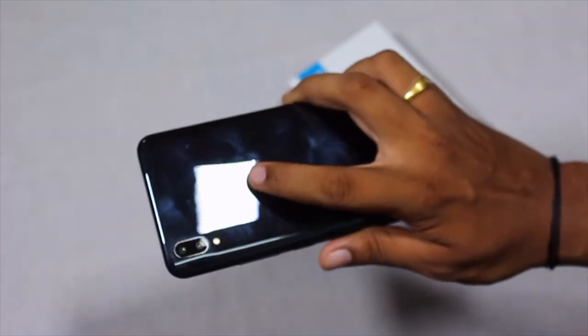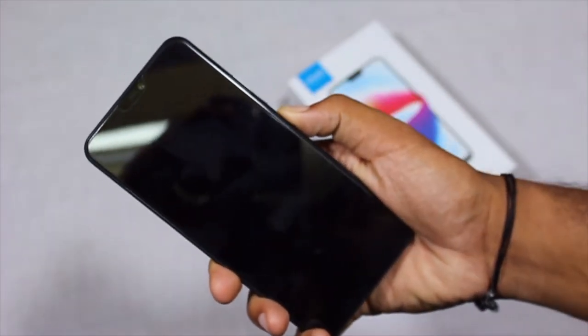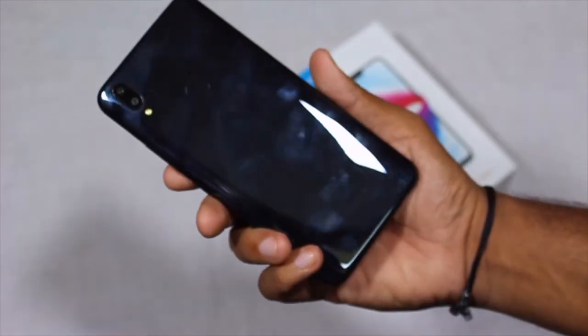The position of the fingerprint sensor at the back is not too high or too low — I think most anyone can comfortably reach it. In case it is not possible, you can use the face unlock feature on this device.